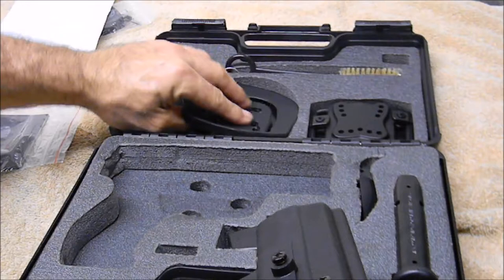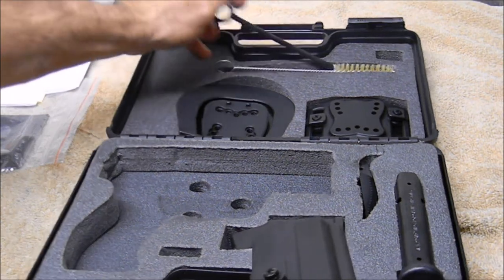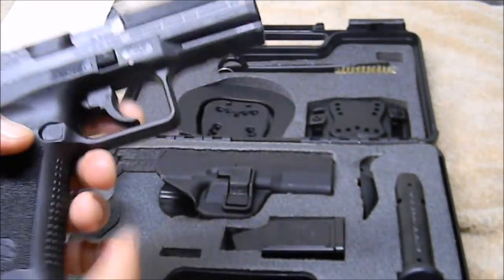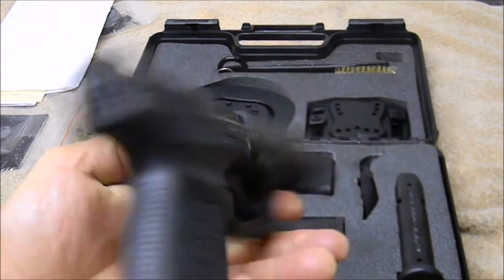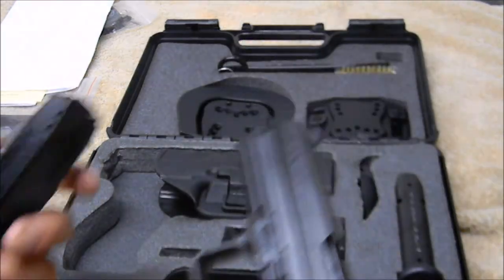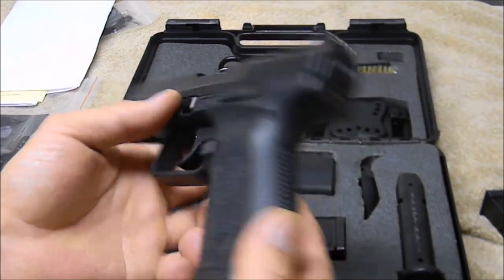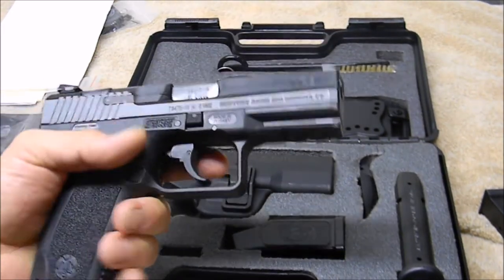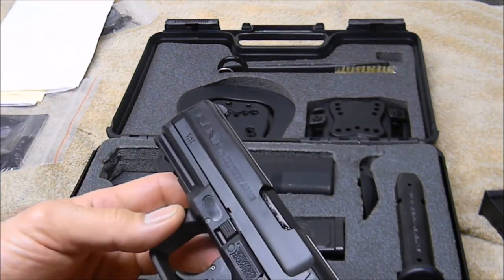You also get a cleaning tool, bore rod, brush, and patch tool, plus the pistol itself. I have not fired this yet — I will tomorrow and post a video of that. I've never owned a single-action version of these; this is my first Canik. I like what I've seen and read about it. With shipping and transfer fee, I paid $404 for all of this, which I think is a pretty good deal.